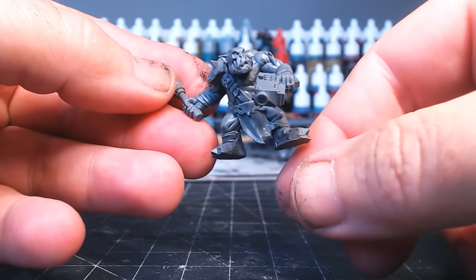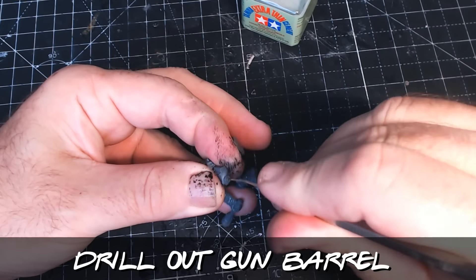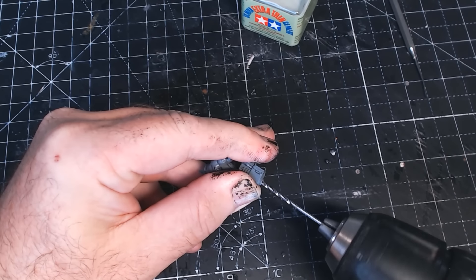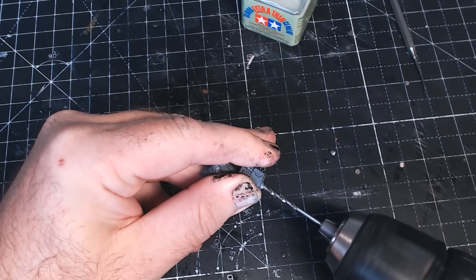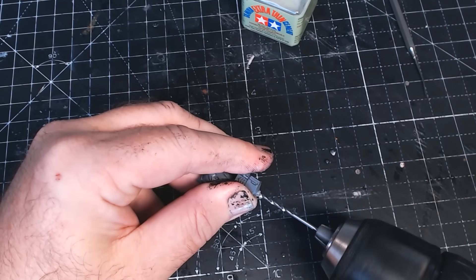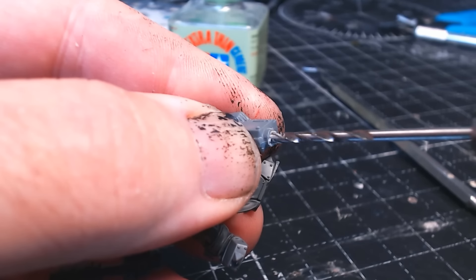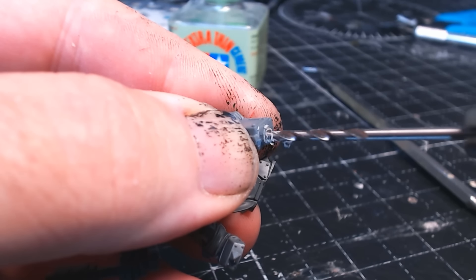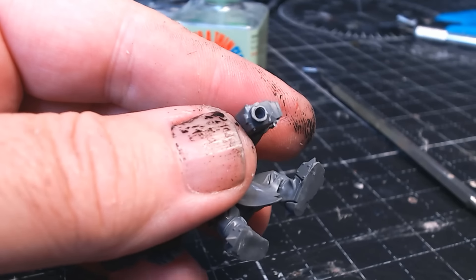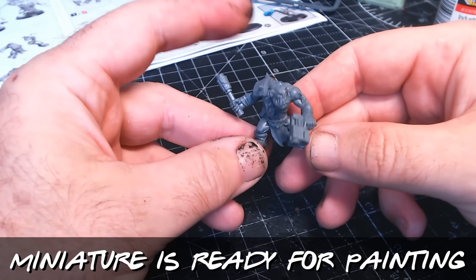One last thing to do before we're ready for painting, and that is to drill out the barrel. This isn't something you need to do, but if you don't, you will get a lot of people asking why you didn't drill out the barrel. It does make it look that much better. Take your time here because you are drilling something very small, near your fingers. Keep drilling slowly on quite a low speed just to make sure it doesn't go whizzing through. And there you go — one drilled-out barrel. Now the miniature is ready for painting.